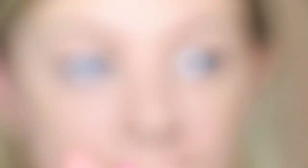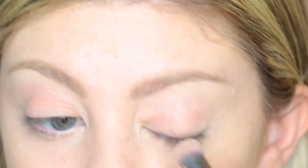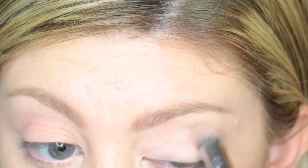I am using my MAC Paint Pot again to prime my eyes so that way my shadow will stay on all day and my eyelids have a nice, even base.